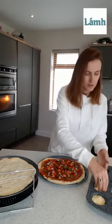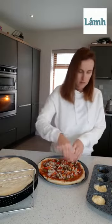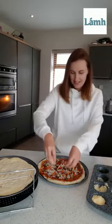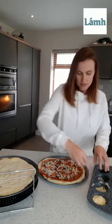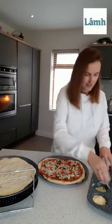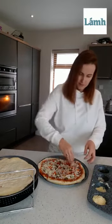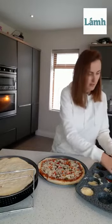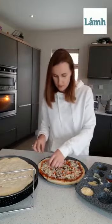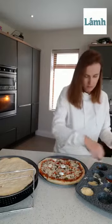Now for our cheese. So first we're going to put on our grated cheese. You can put on as much cheese as you like — I think the more cheese the better. And then we're going to put on some of our mozzarella cheese. That's white cheese, soft as well. Really good on pizzas.